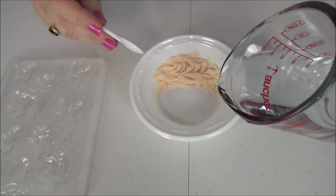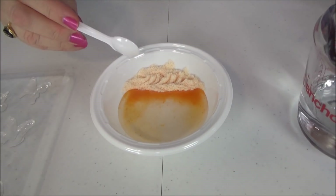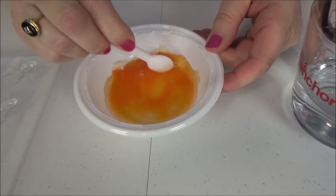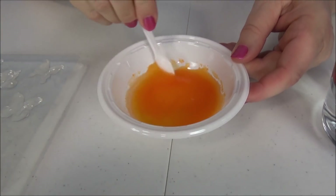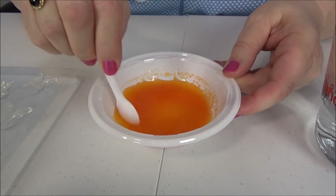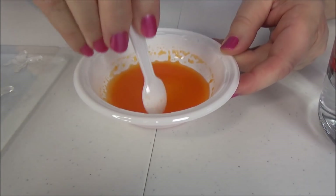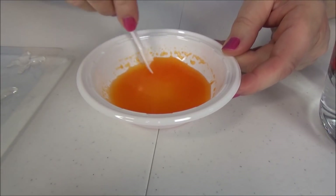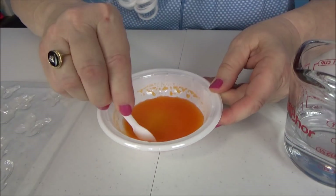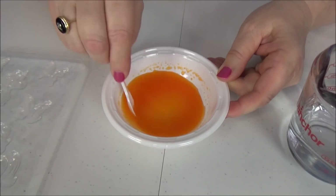I'm gonna pour a little bit of hot water in there — let's see how it goes. Oh, it's already melting! And it smells so good, it smells like oranges. Let's mix it up really good. Now, all that hot water — you need your mom or dad to do that for you. You don't want to be messing with very hot water. Okay, I think it might be all mixed up.